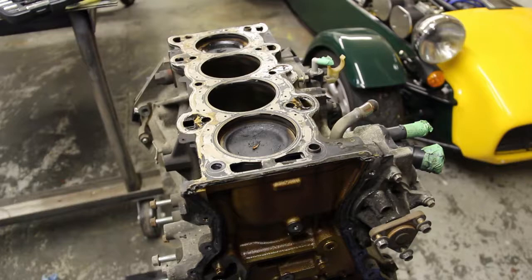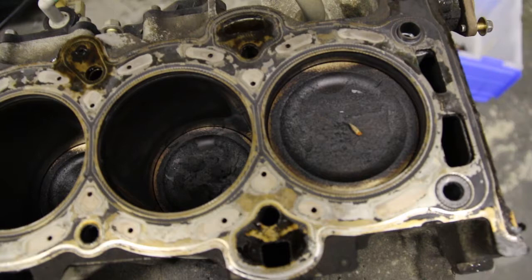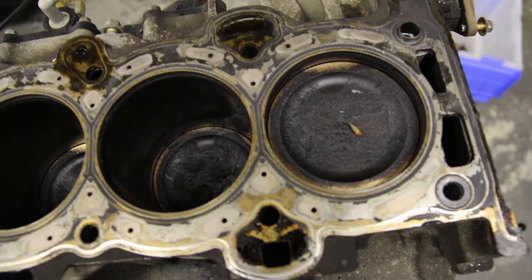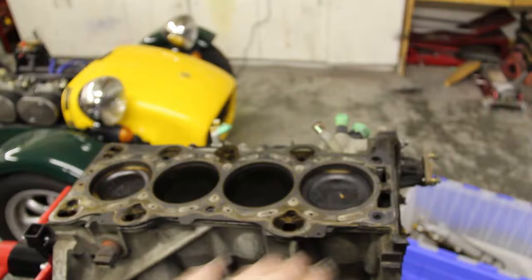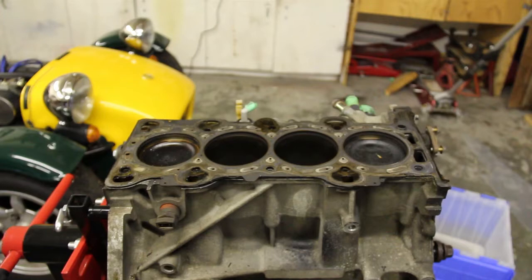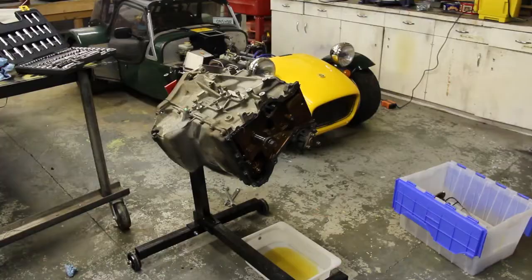Nothing too exciting — we've got the cylinders and pistons here. The engine is a higher mileage engine, so for it to have some carbon buildup — definitely a little bit more carbon buildup on cylinder number two there — but overall, not bad. The surface on the block is going to get skimmed to make it nice and smooth, and then I'll do the same on the new cylinder head before putting it all back together. So that is the cylinder head off.